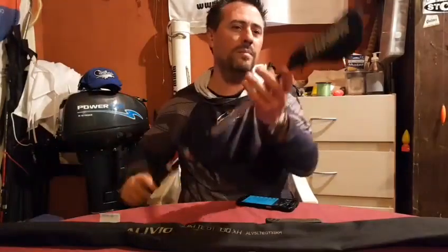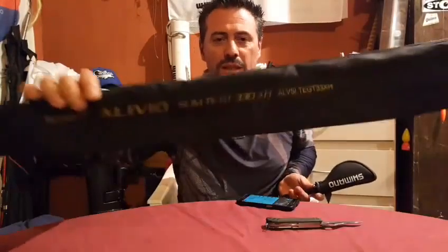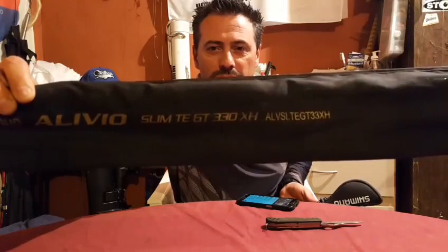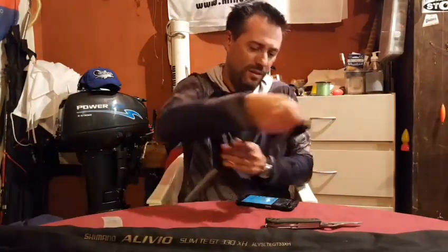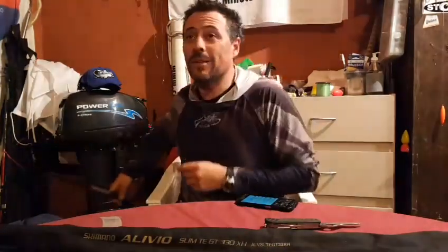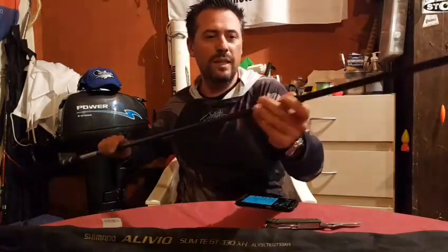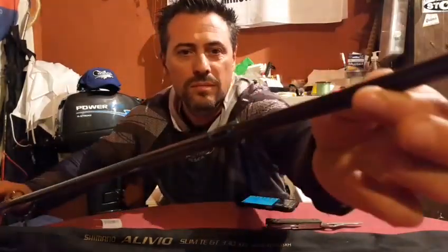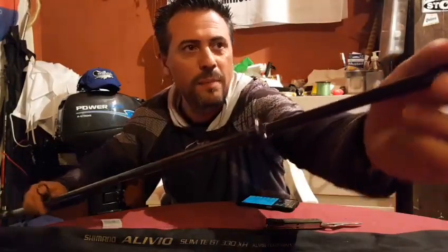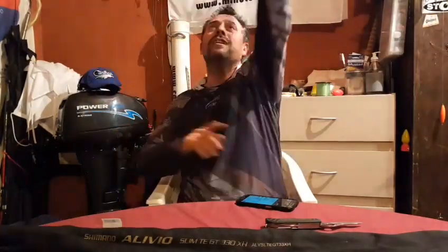Shimano Alivio, 360, 40 a 80 gramos, telescópica. ¡Miren qué presentación, qué juguetito! Y esta es la misma en 330. Cuatro, cinco, seis secciones — telescópica de seis secciones, muy potente, 3 metros 60. Alivio Slim TGT 360 XH, 40-80 gramos.